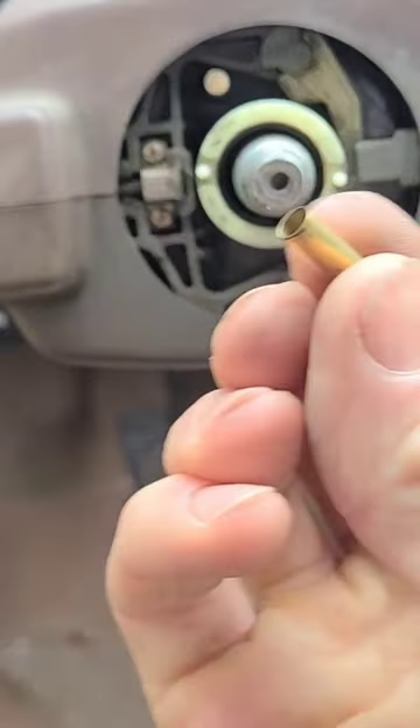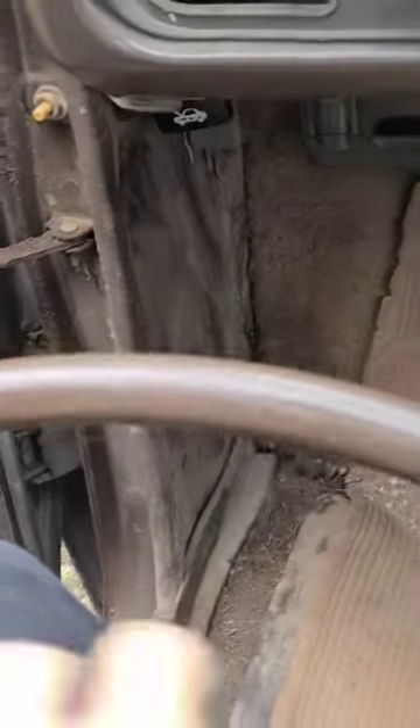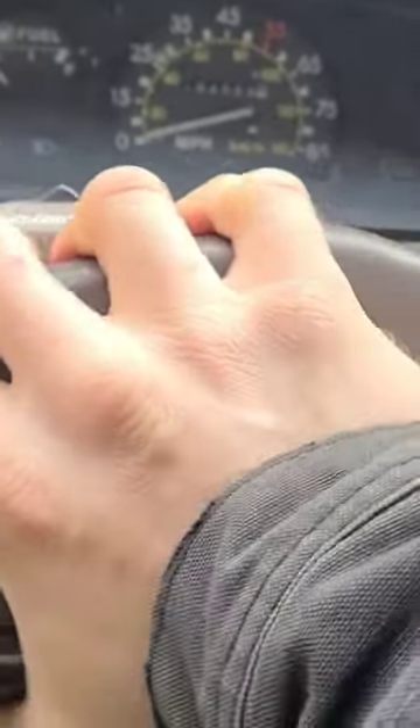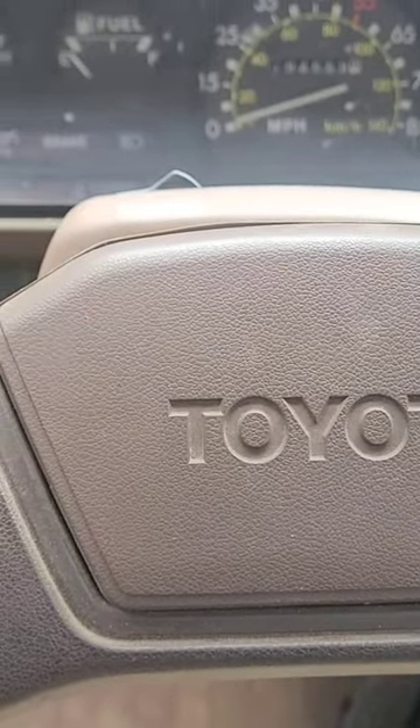This is a spent .22 shell. I'm going to put that on there, and then one-handed put the wheel back on. Press it down — and now it works. There you go, try it.